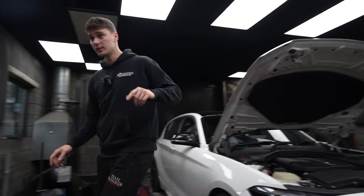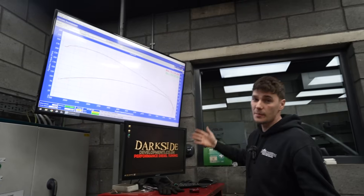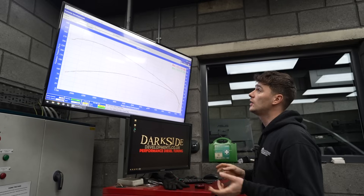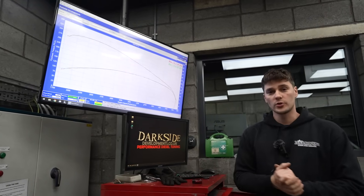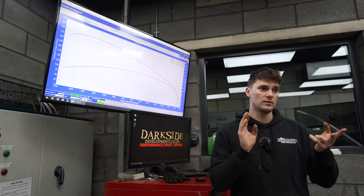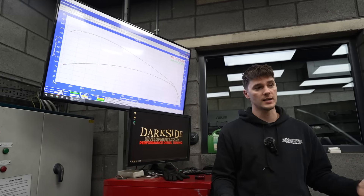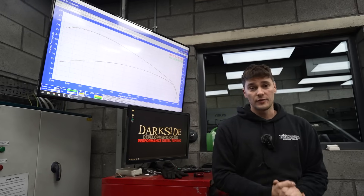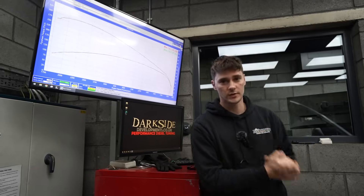We've got the power figures, let's have a look. Just two runs back to back — 170 horsepower. It's about what we expect from these; the pump and the injectors are quite small. I think this is a 143 model standard. But I'm pretty sure the customer's going to be happy. It's got fresh chains on there now, we've got a nice bit of extra power, and the car's future-proofed, so there's no reason why the customer wouldn't be happy with this now. So I'm going to get it off the dyno, give it back to the customer and let them enjoy it for many more years to come. Thanks for watching.